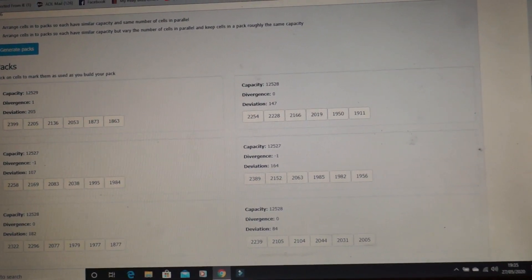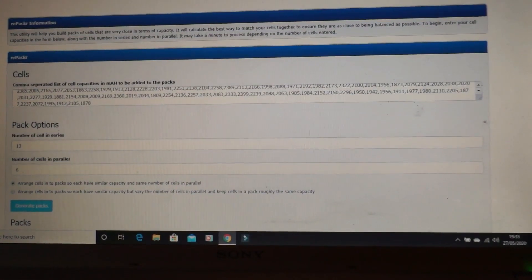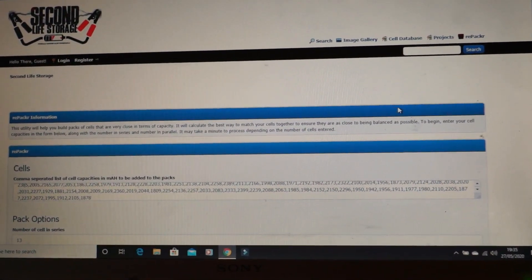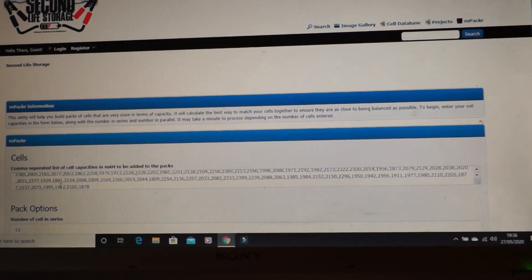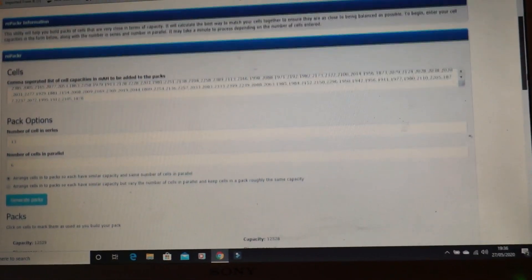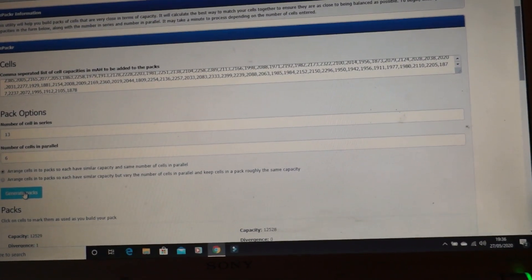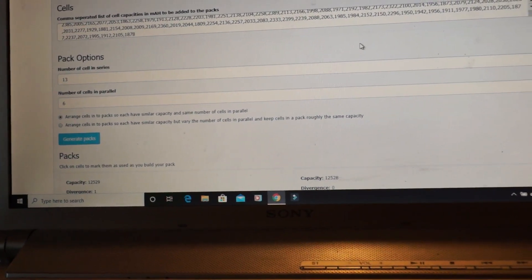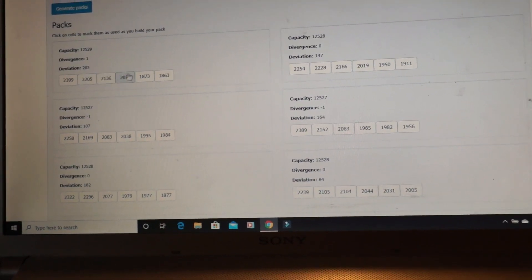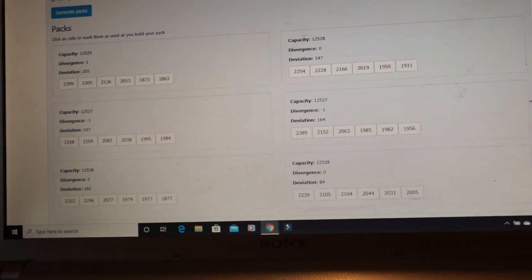I'm arranging the cells using a free website called Repack or Repacker. You type in your number of cells, the milliamp rating already tested and written on them, your number of cells in series, and the number in parallel. Then you click 'Generate Pack' and it arranges them into parallels — in this case, parallels of six.